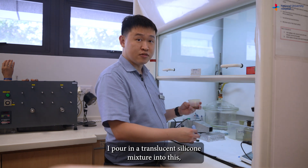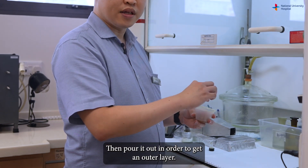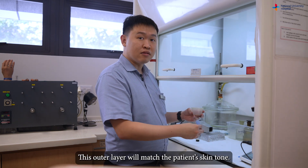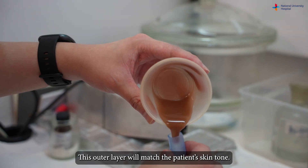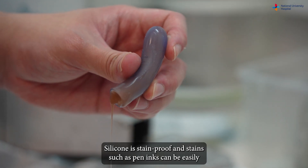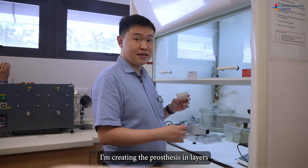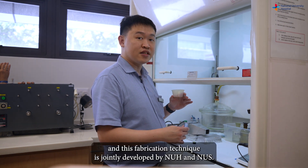Next, I pour a translucent silicone mixture in, then pour it out in order to get an outer layer. This outer layer will match the patient's skin tone. Silicone is stain-proof — stains such as pen inks can be easily washed off with soap and warm water. I'm creating the prosthesis in layers, and this fabrication technique was jointly developed by NUH and NUS.